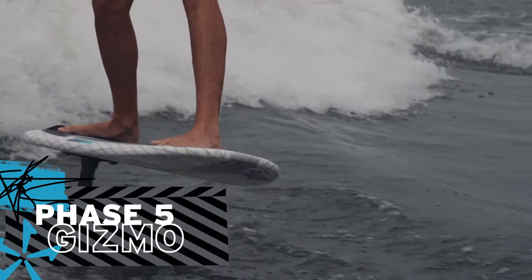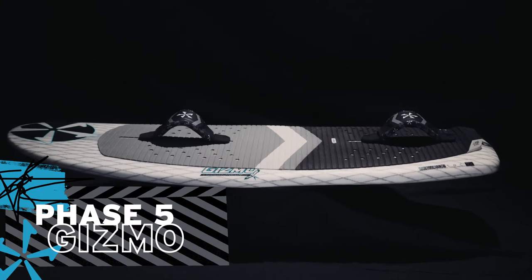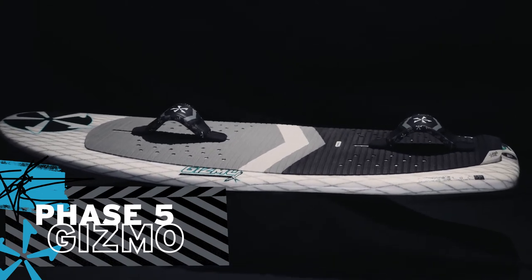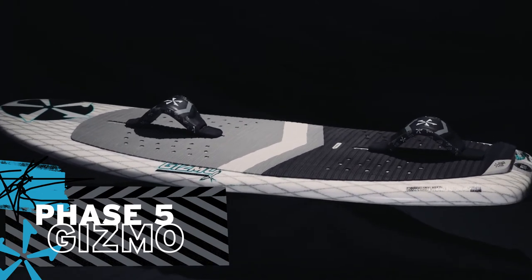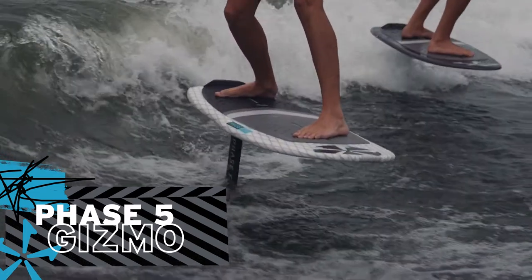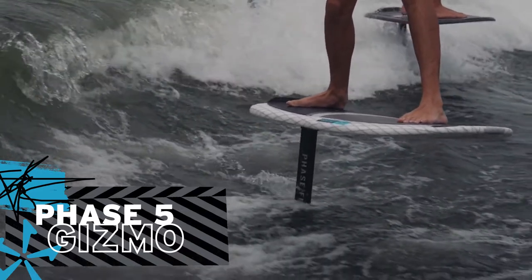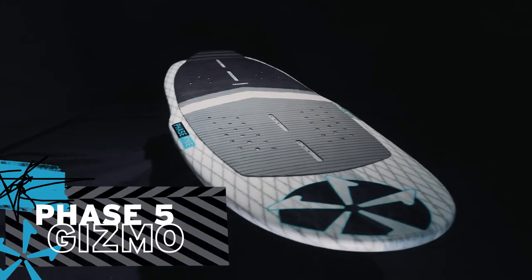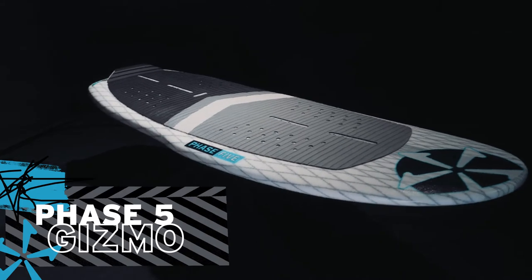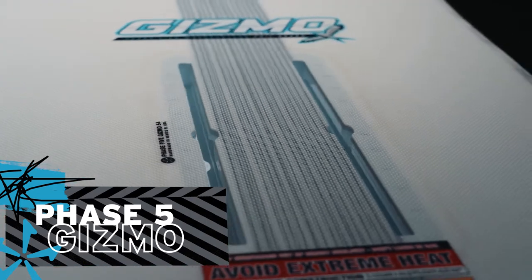The Gizmo is a foil-specific machine designed to serve small weights and waves. The Gizmo comes equipped with optional foot straps for aggressive riding or as a training assist for first-time foilers. The Phase 5 design team made sure the Gizmo can handle whatever is thrown at it. Strong, light, and stiff makes the Gizmo stand out in the crowd and delivers everything foilers of all skill levels will appreciate.